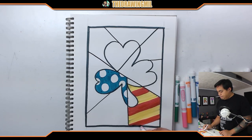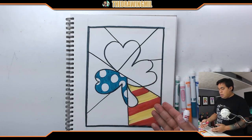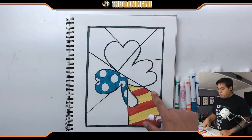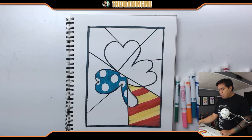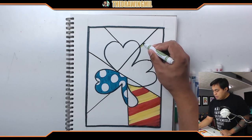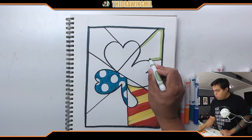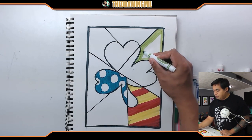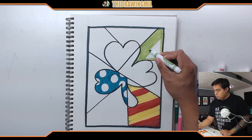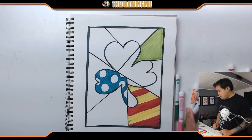Alright, here we go. I'm almost done coloring here. You can see I've already done a little bit of the project. You'll notice that I am doing the background — so behind the clover — and I'm also doing the foreground, which is the clover itself. So you want to do everything as best you can and it should look pretty and fairly cool. I'm going to color this whole entire section light green, just like so.